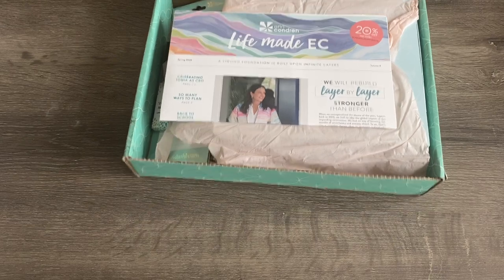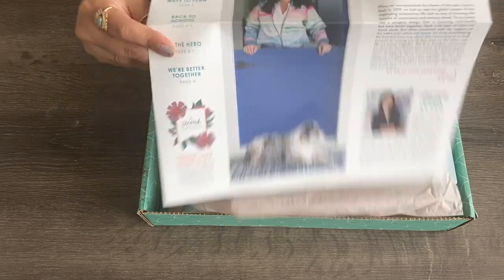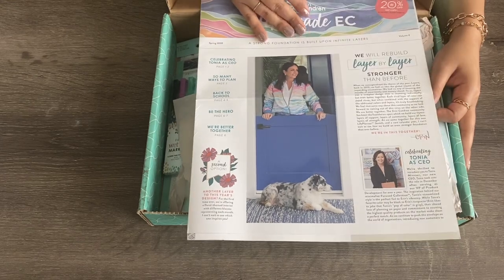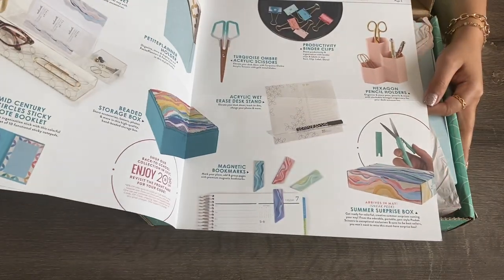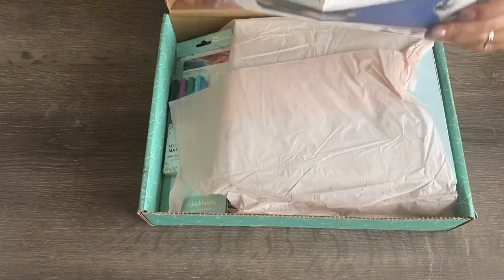I'm going to face it this way so you guys can see it better. They usually will have a newsletter like this. I personally don't really read it — I'll glance through it and just kind of see what's in there, what they have available and stuff like that.